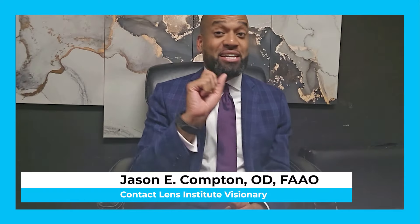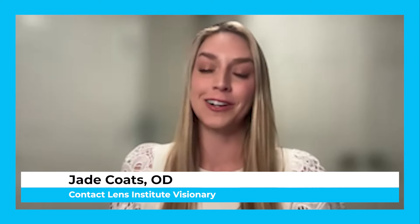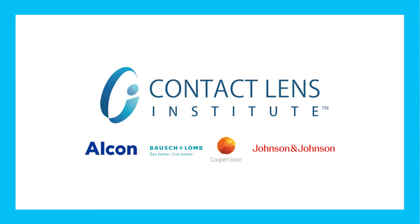Have you heard about the easy way? Spend 90 seconds with me to learn how this approach from the Contact Lens Institute simplifies healthy and comfortable contact lens wear and care. Patients want to follow our instructions, but Contact Lens Institute research shows that adults don't always adhere to product guidelines because they're difficult or lengthy. The easy way addresses that with three simple steps.